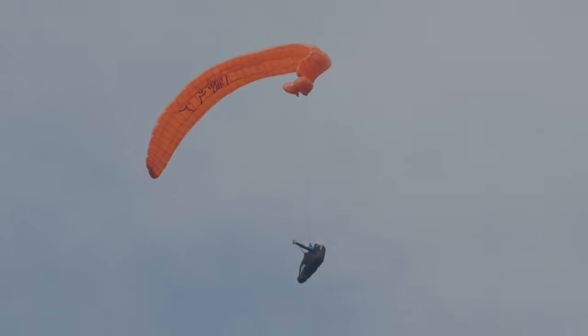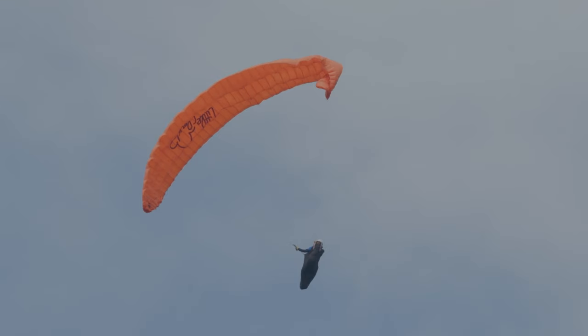Heureusement, la voile s'ouvre quasiment complètement, et sur cette image, la voile est en fait en parachutale. Il va donc y avoir une petite abattée aérodynamique de 20-30 degrés, et il va falloir faire attention à cette petite cravate qui s'est formée à droite, et qui pourrait générer une mise en rotation à droite.